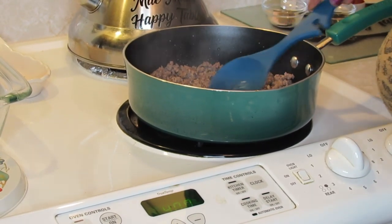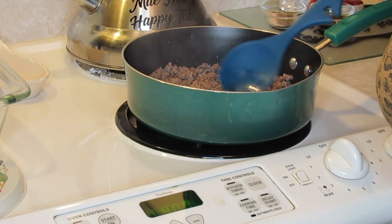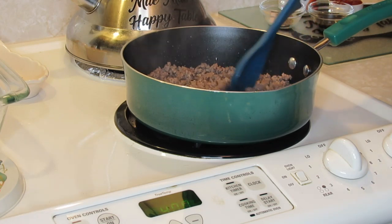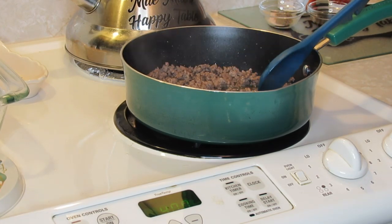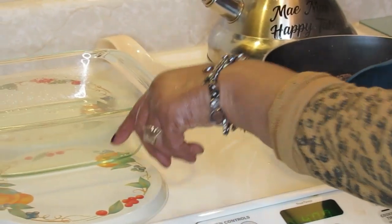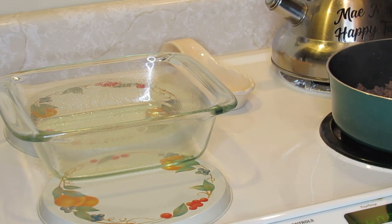I'm just going to brown this all the way through. Once I drain it and mix the other ingredients in, you're going to put it directly into your baking dish — I've got about a two-quart casserole dish ready.